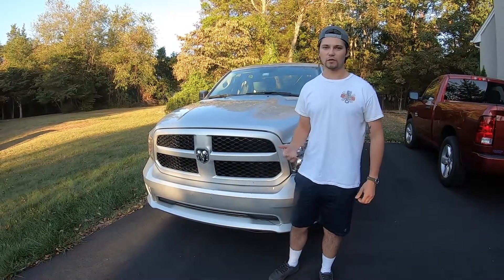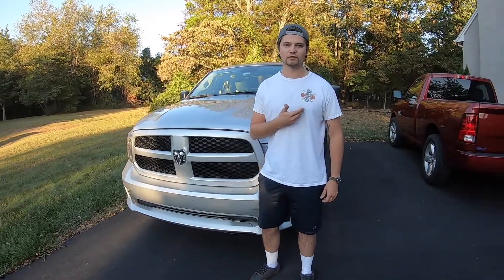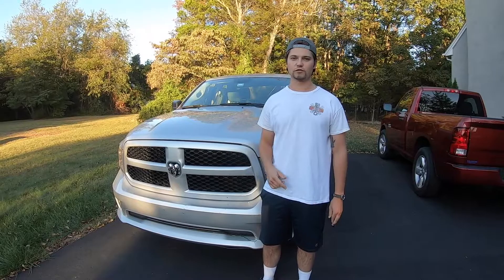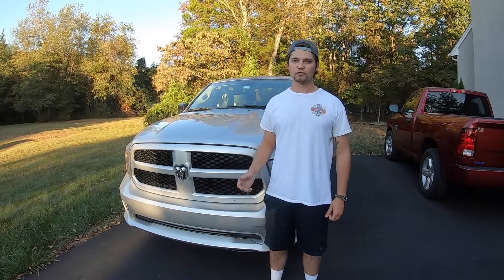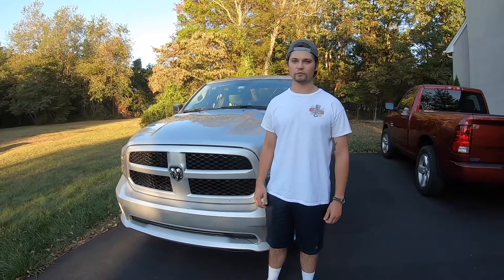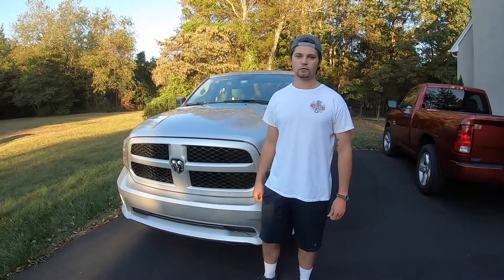We hope you enjoy this video. If you're new to the channel, thank you for stopping by — check out our merchandise store, we just made some new designs. We've got sweatshirts and shirts, and check out our Instagram for sneak peeks and behind-the-scenes content. Without further ado, let's jump right into this oil change.